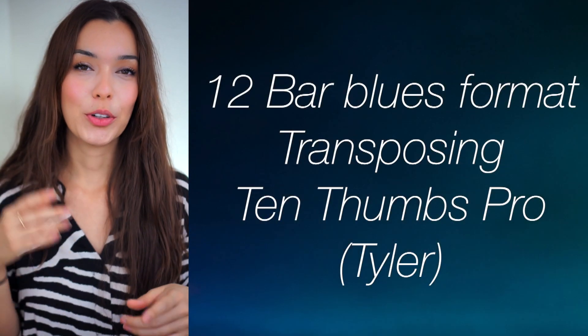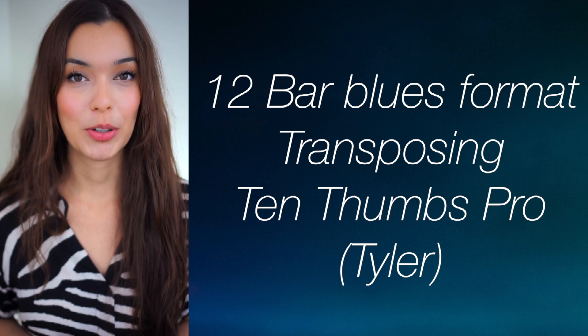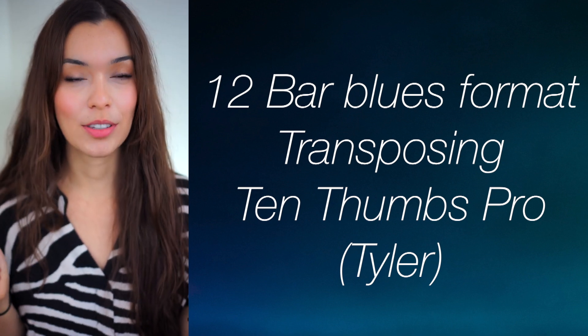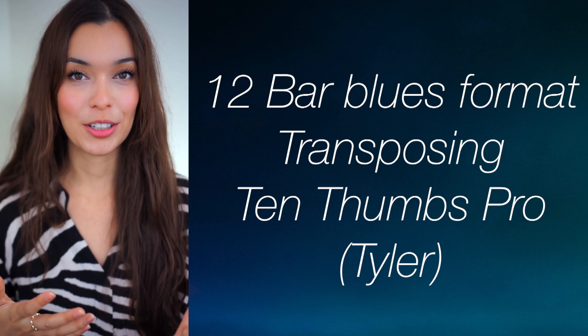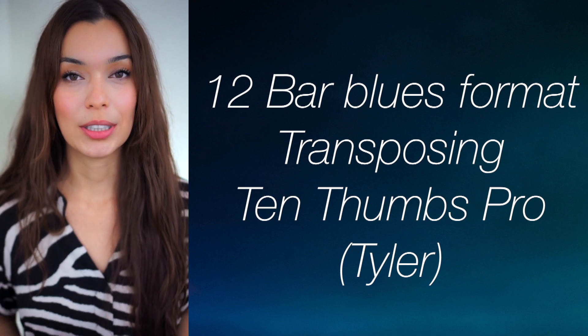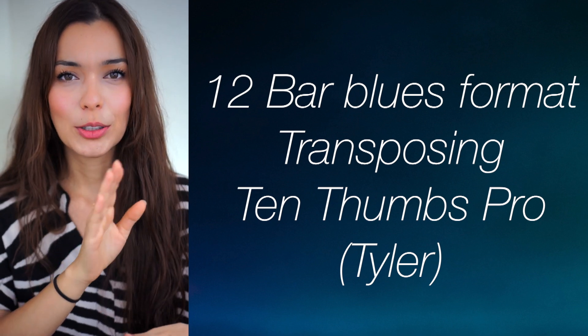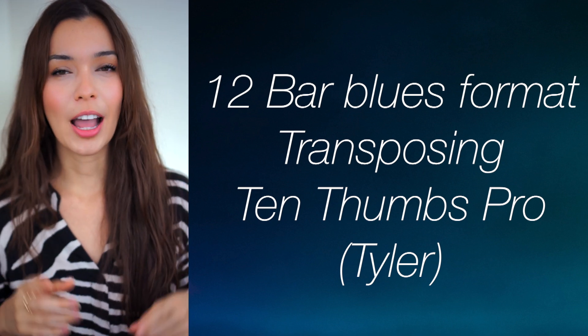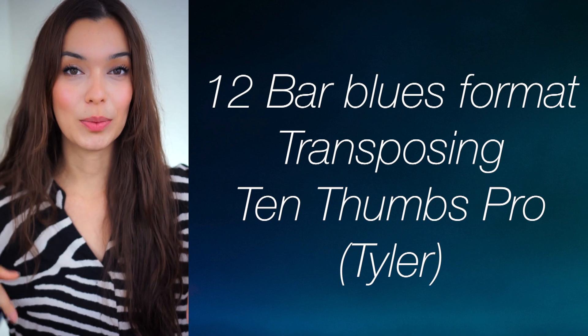Okay, so today you learned the 12-bar blues format, you learned how to transpose — how to change the key or the chords of a song — and you also learned that there is a wonderful musician named Tyler who is making really, really great blues resources. If you want to go down that rabbit hole of blues, soloing, strumming, and all that, I will add his card on the other side of the screen and link his videos down below as well.